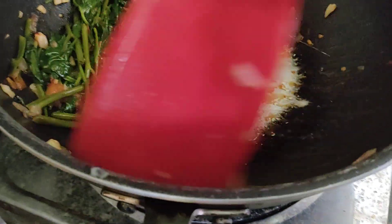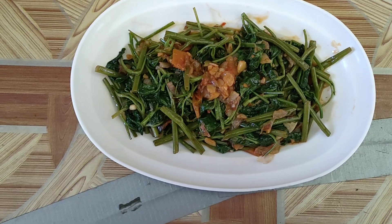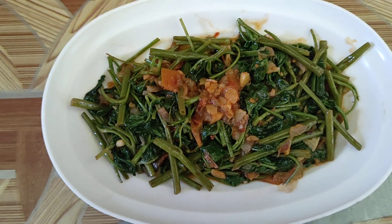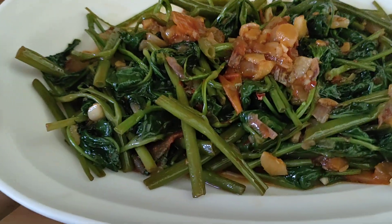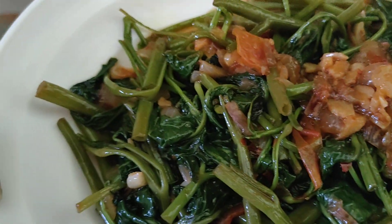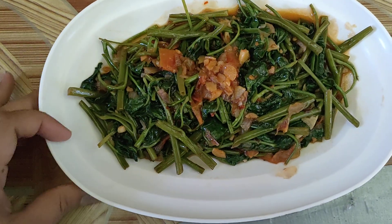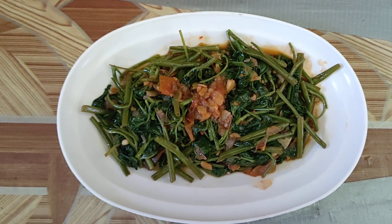A little later — okay, this one is just enough for me. Ta-da! Here is the adobong kangkong. Hope you like it, guys. Hope you like my very, very simple water spinach dish. That would be all for today's dish — thank you once again for watching my videos. Please stay home and stay safe, bye-bye everyone!